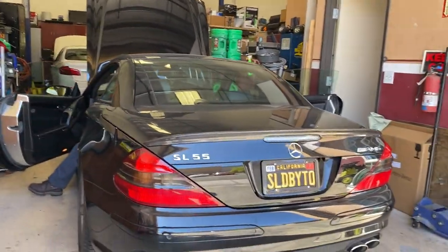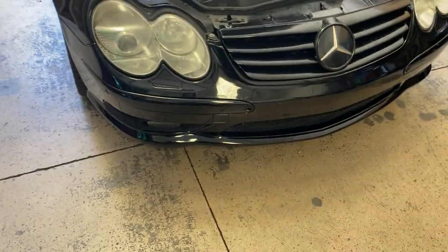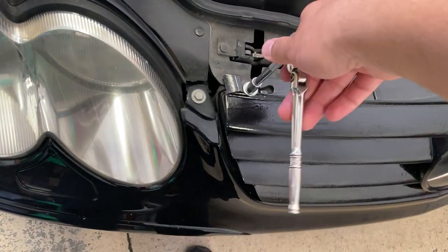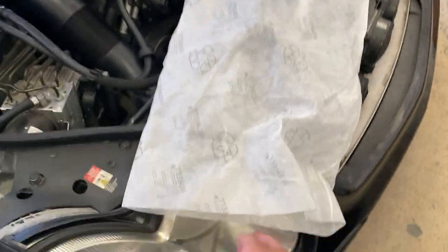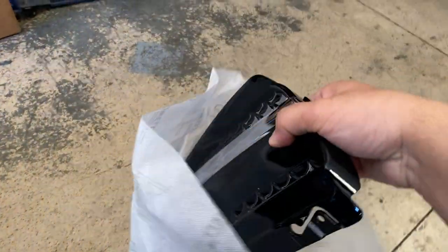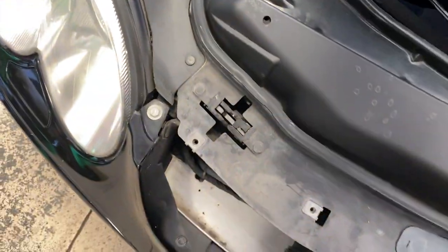Now onto that grille. Step number one: get yourself an 8 millimeter ratchet. Undo the bolts that are holding the grille in place. Once you remove the bolts, push the grille into the car — it should slide out. Lift it up and take it out. And that's it.